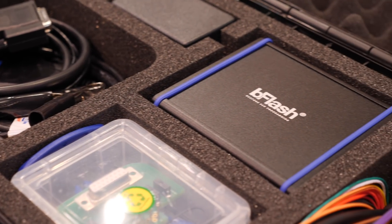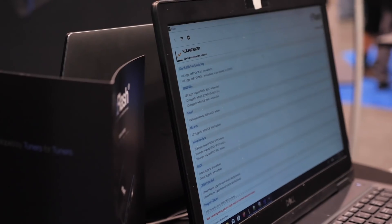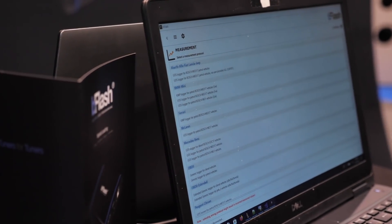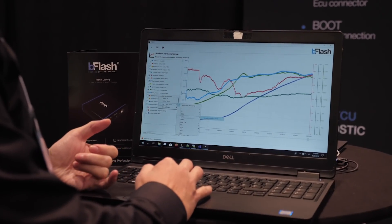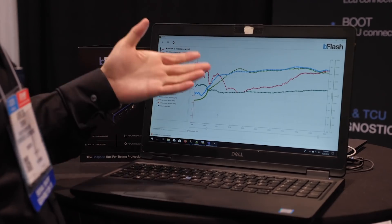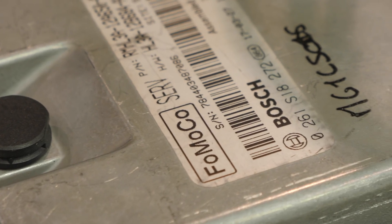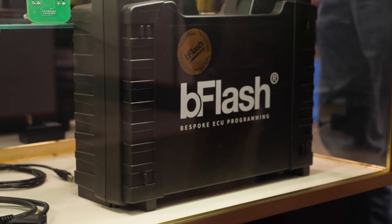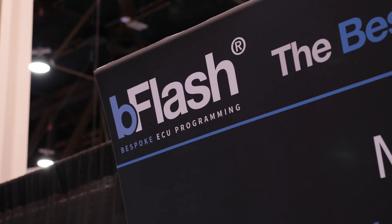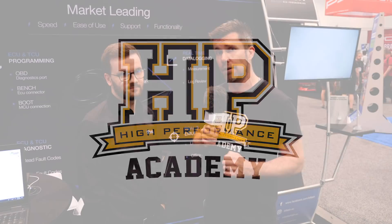When it comes to tuning options for late model cars, reflashing has undoubtedly become the go-to option. This is a method where the factory data is downloaded from the ECU, displayed in a way we can manipulate graphically, and then reflashed back into the factory ECU. This simplifies tuning greatly, but we get a lot of questions about how this technology can be applied in the European market, where there seems to be a lot of confusion.